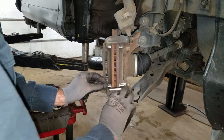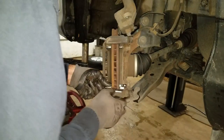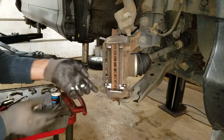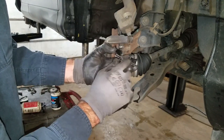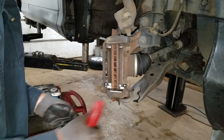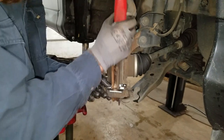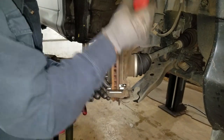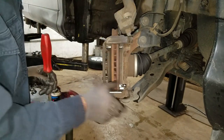Now I can put these new abutment clips in — they just snap in. One thing you got to make sure of is that there's two little tangs right here, these two little notches. They sit on the inside of the caliper support bracket. If it doesn't feel right, you just got to kind of get a screwdriver in there and push them in real nice so they sit in there real good.